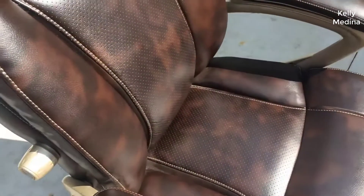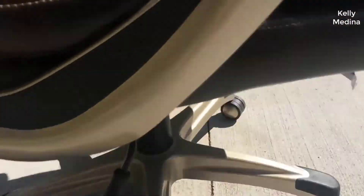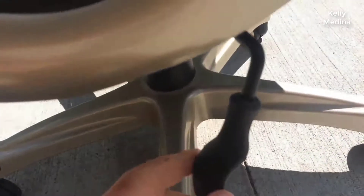When I say comfortable, that means it's well padded, it's well built, it has good lumbar support, and it has a good back on it too. One thing I really like about this chair is that the padding doesn't crush down after an extended period.